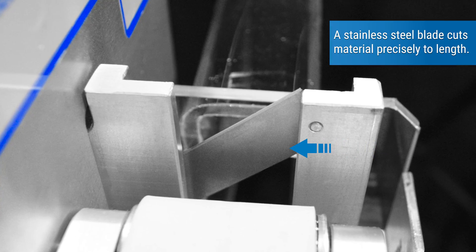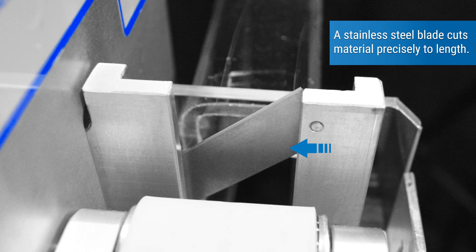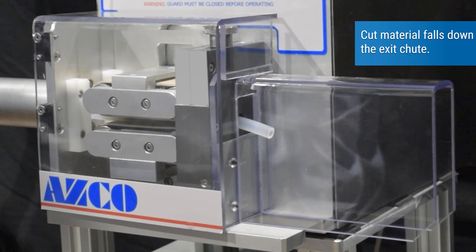A stainless steel blade cuts material precisely to length. Cut material falls down the exit chute.